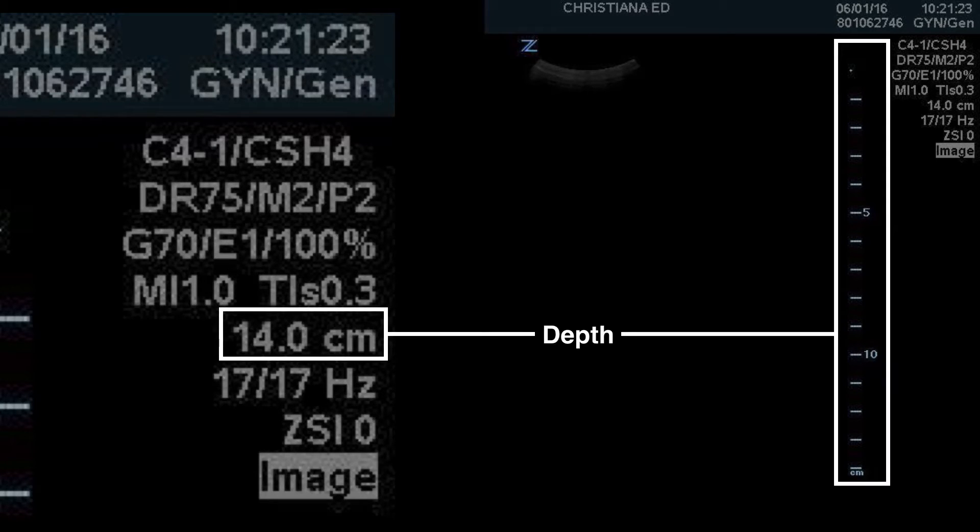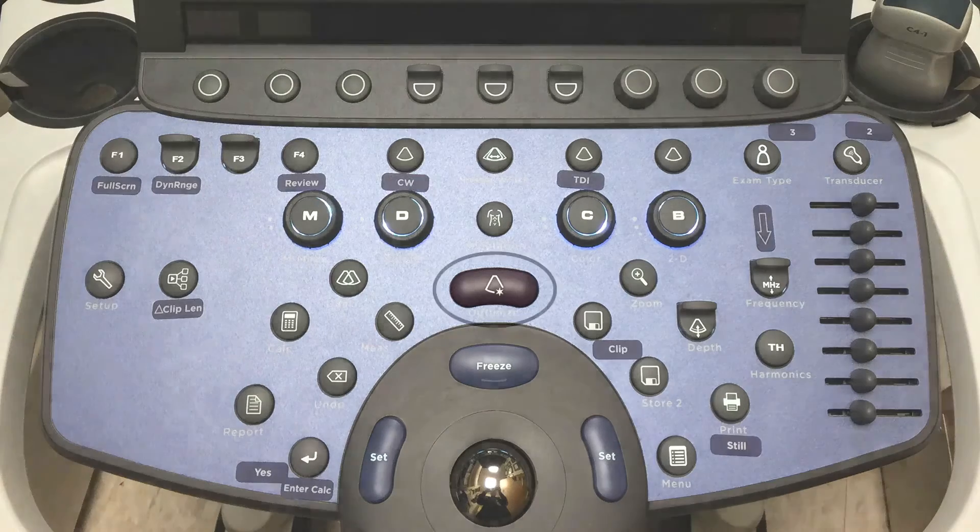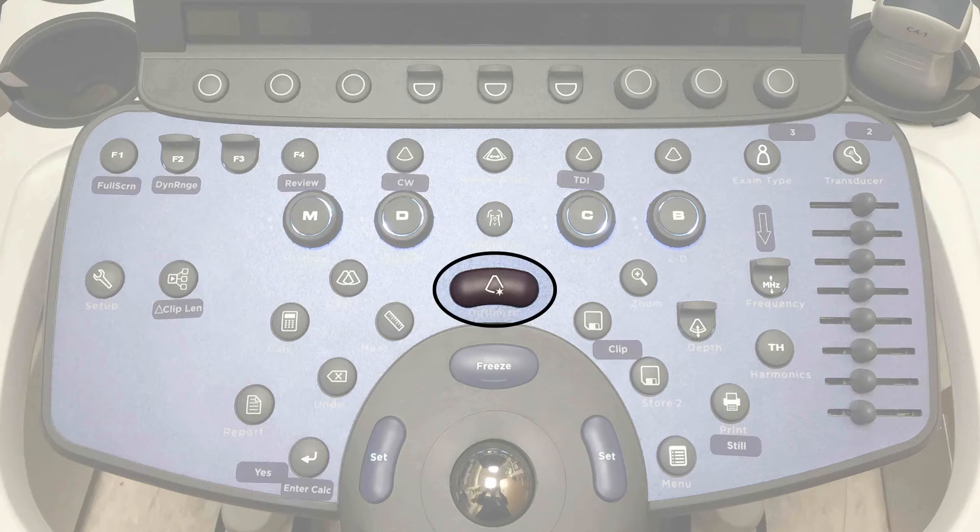You can see the tick marks all the way down to the 14-centimeter mark, with a line for each centimeter division. To optimize gain, we have the optimize button — the little star highlighted in red. When you press that button it tries to optimize your gain settings. It may not always be perfect, but it gets you close.